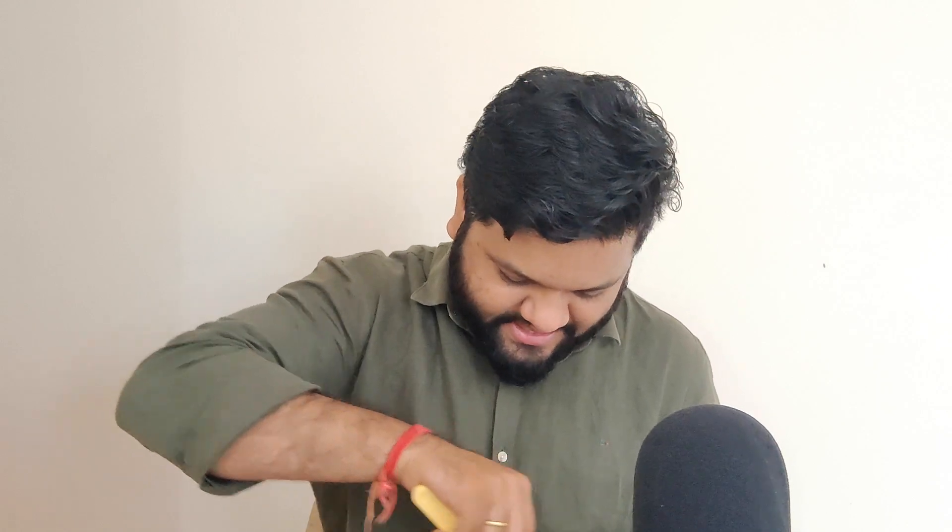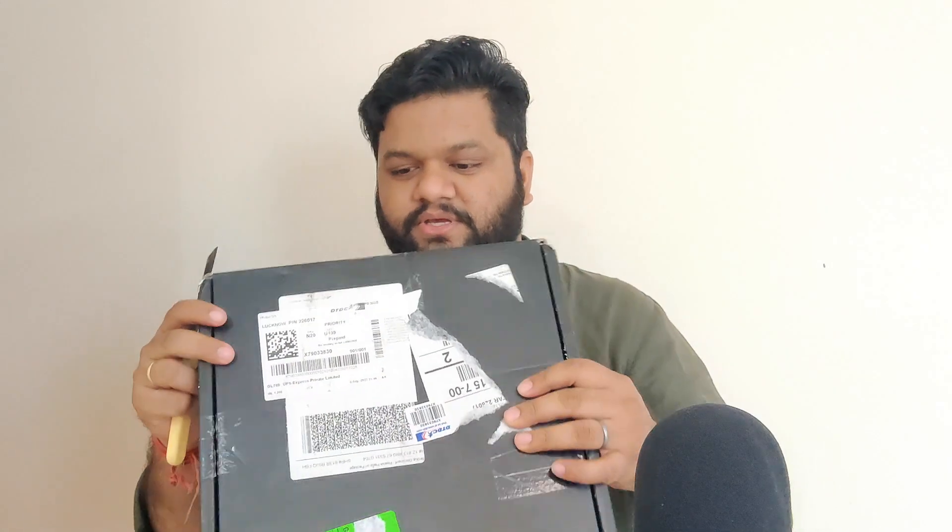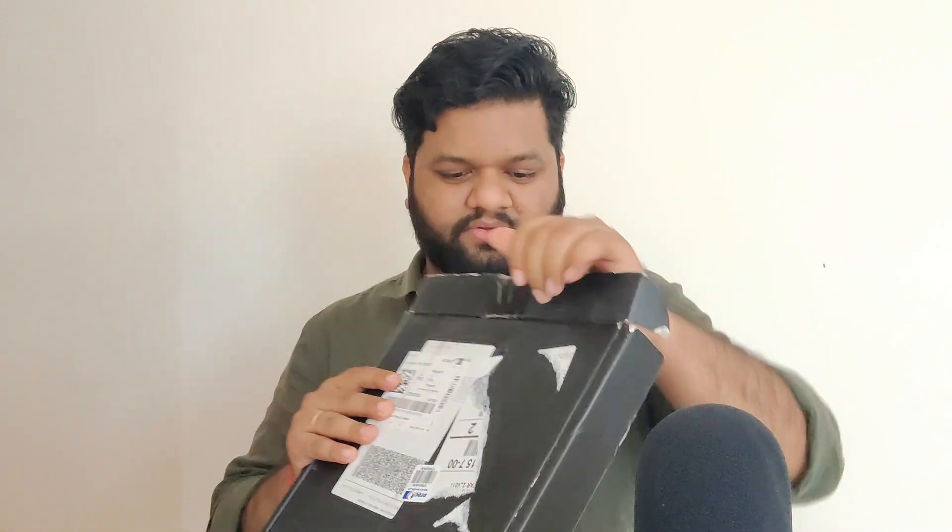Let's start our unboxing. I am not that good at creating cinematic shots, so we'll do a simple unboxing. Let's quickly cut the taping. And the second taping. Finally, this is open.